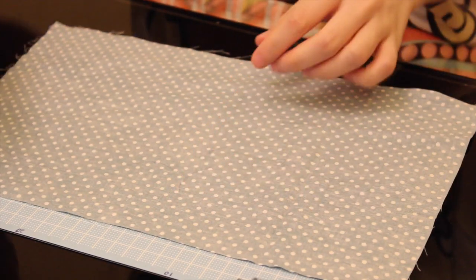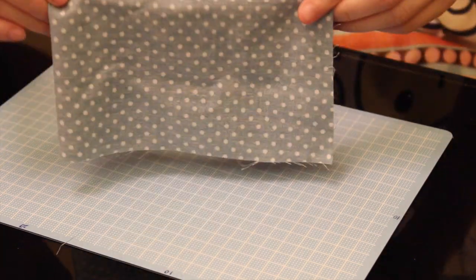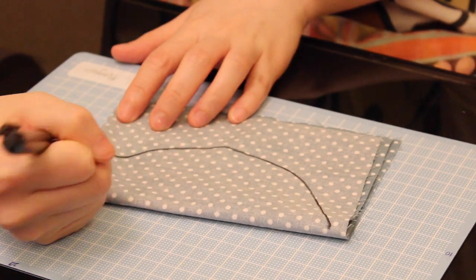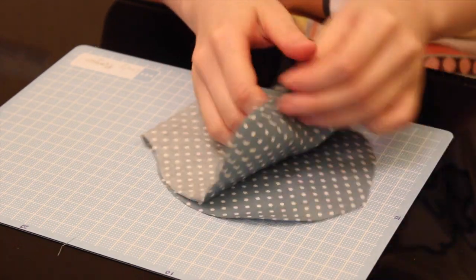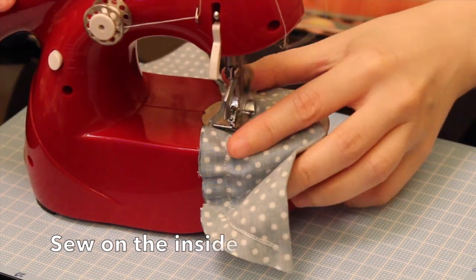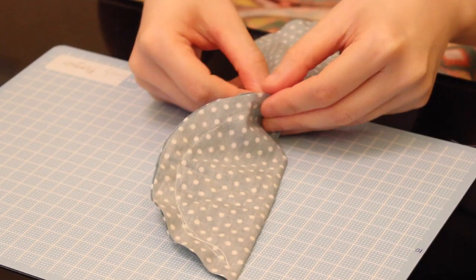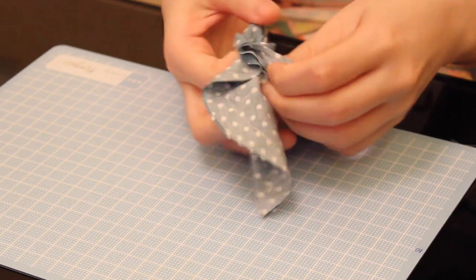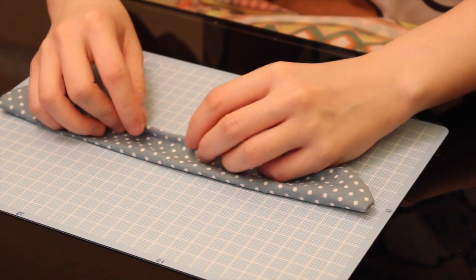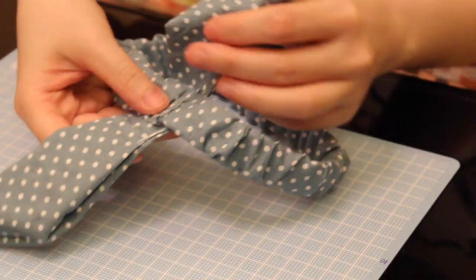Now it's time for the cute bunny ears. Take the big piece of cloth out and fold it twice. Then imagine you're drawing half of a fish and cut it out — you'll get a bow shape. Fold it in half and sew again. Be sure to mark where you should leave a small gap in the middle of the bunny ears so that you can flip them inside out from the gap. Turn it inside out — you can use a pen to help push the edges out — then sew the gap closed.